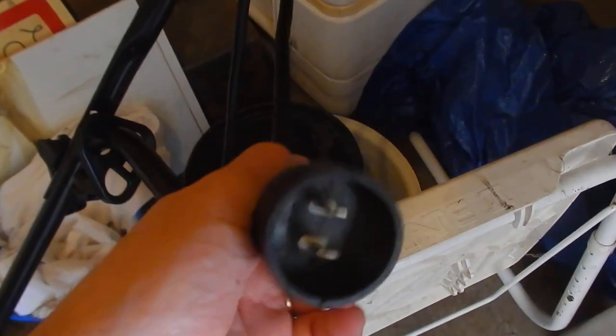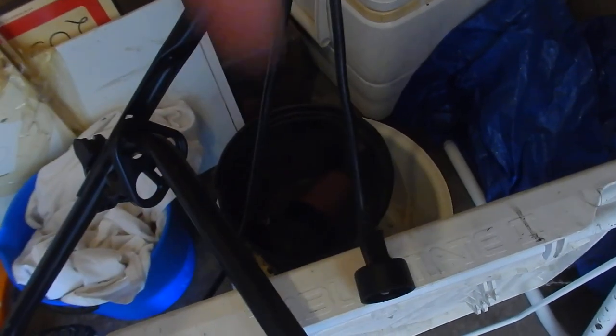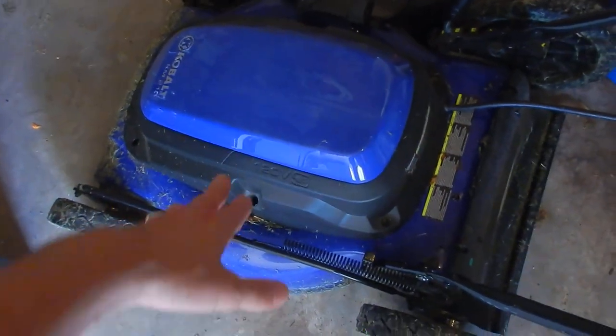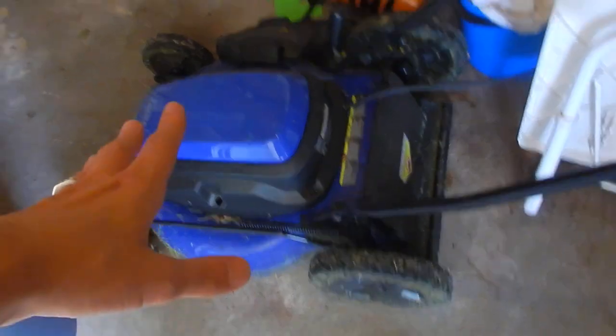This is a corded mower — you can see the power cord running up to here, and this is where you plug in right there. You need to get yourself a long extension cord or a couple of extension cords. Make sure the extension cord can handle it — I'll link some up on Amazon that'll handle the amperage. This is a 14 amp, 120 volt lawn mower.